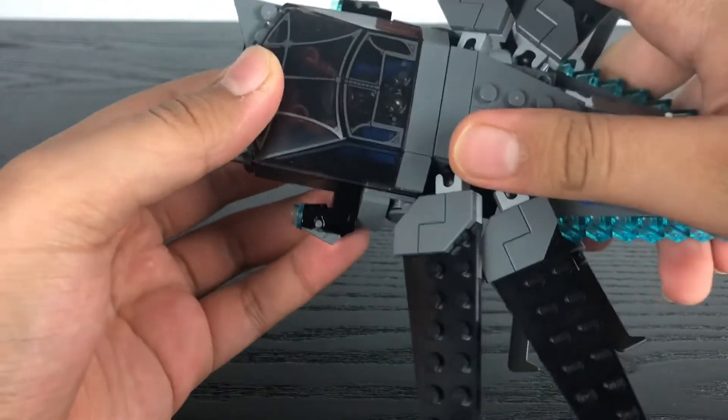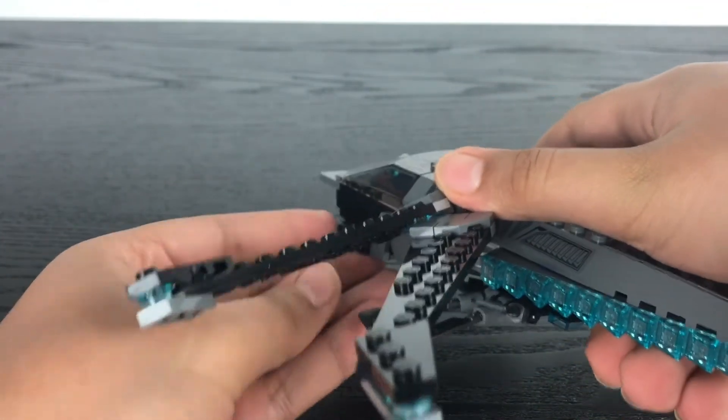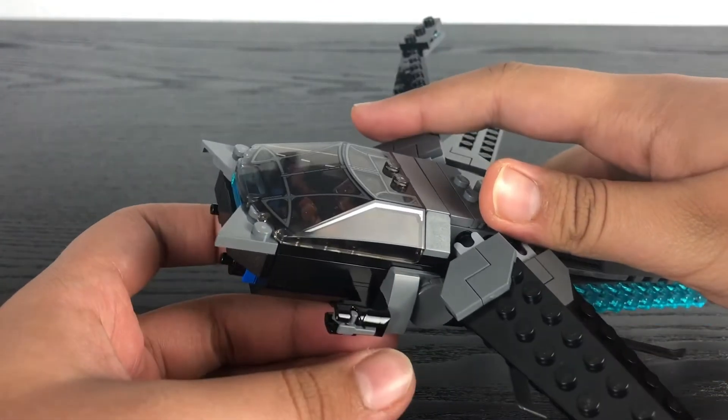On both sides you've got two stud shooters which can be launched. Thankfully the set does come with extras.